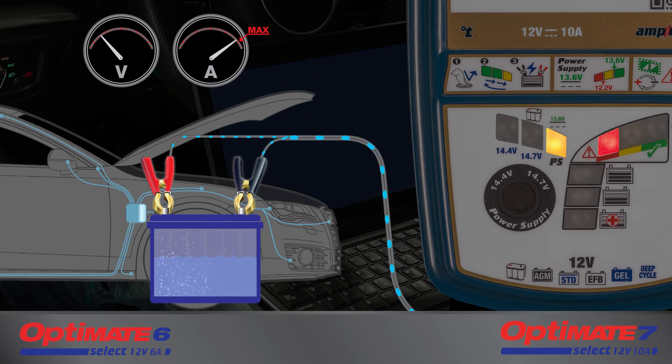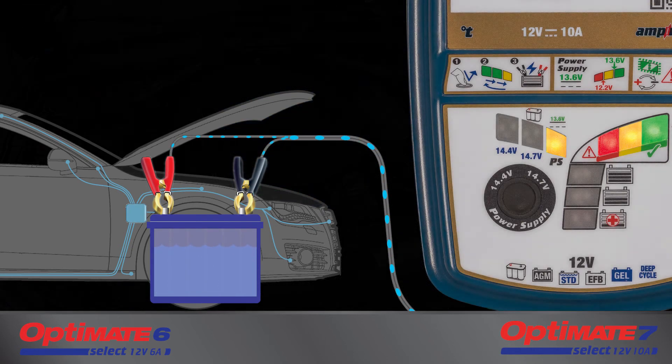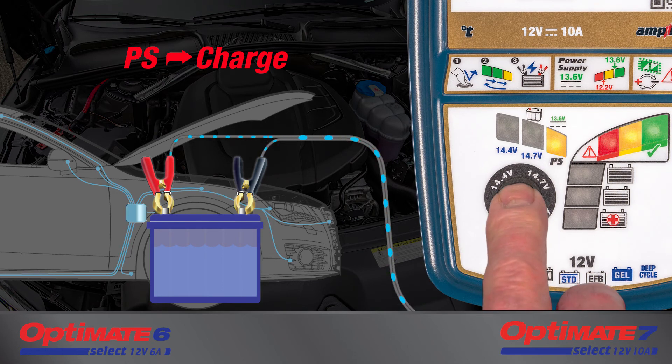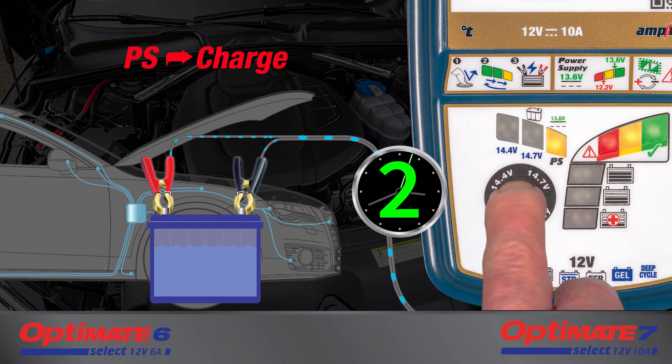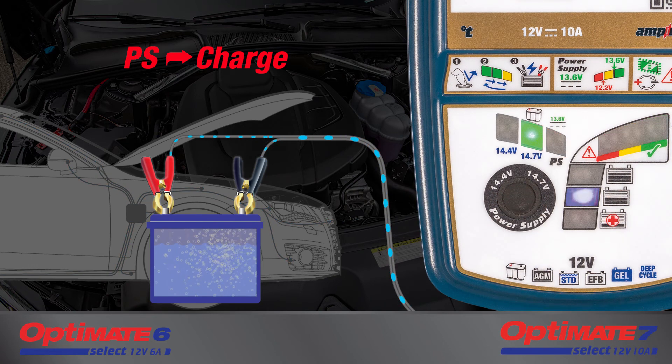If the voltage continues to drop below 12.2 volts, some diagnostic equipment may not function correctly. Reduce the current draw so that the battery's voltage can increase towards 13.6 volts. When troubleshooting or downloading of software has concluded, the power supply mode can be disabled by holding the black button down for three seconds to reselect the previously selected charge mode. The Optimate will now fully recharge the battery.